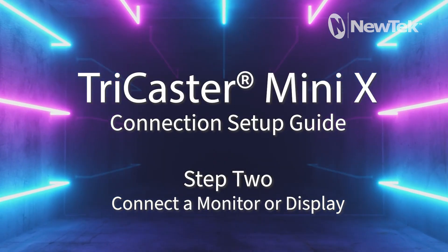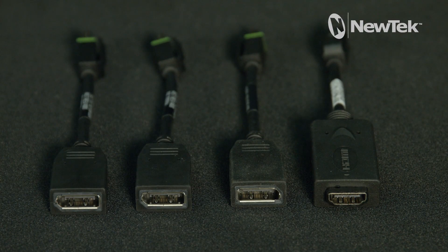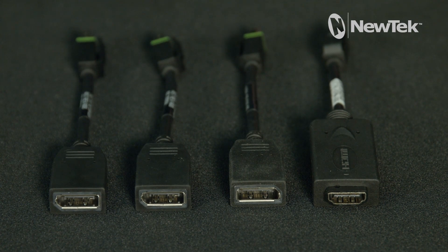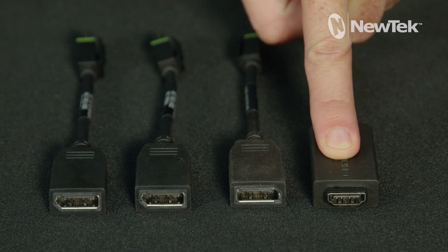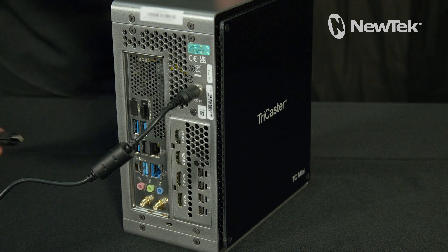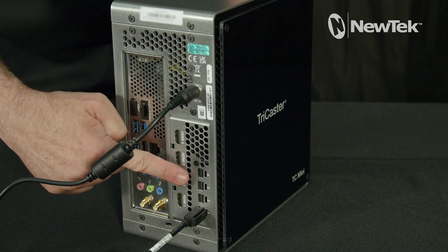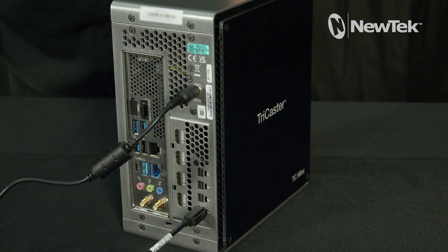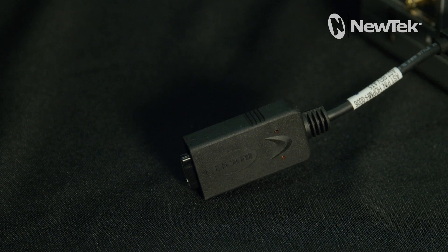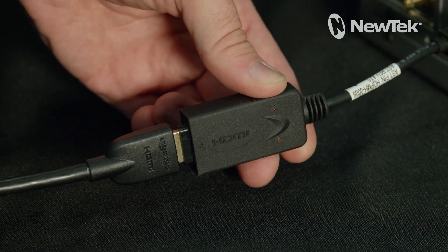Step 2: Connect a monitor or display. Use one of the four included Mini DisplayPort adapters to connect to your monitor. In this example, we will be using a Mini DisplayPort to HDMI adapter seen here. Connect the Mini DisplayPort adapter to the Mini DisplayPort connector — it can be connected to any of the four Mini DisplayPort connectors on the rear of the TriCaster Mini X. Connect the HDMI cable into the adapter, then connect the other end into the monitor or display.